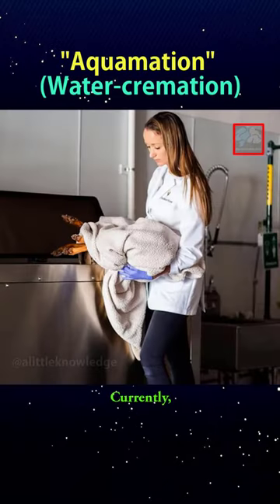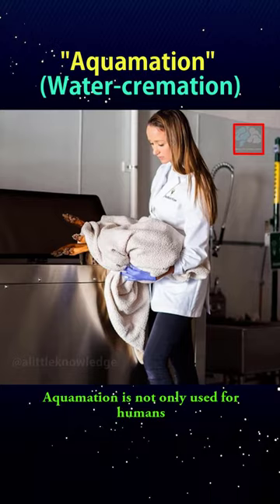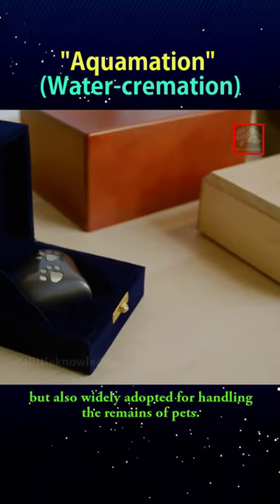The mercury is collected and later treated to prevent its release into the environment. Currently, aquamation is not only used for humans but also widely adopted for handling the remains of pets.